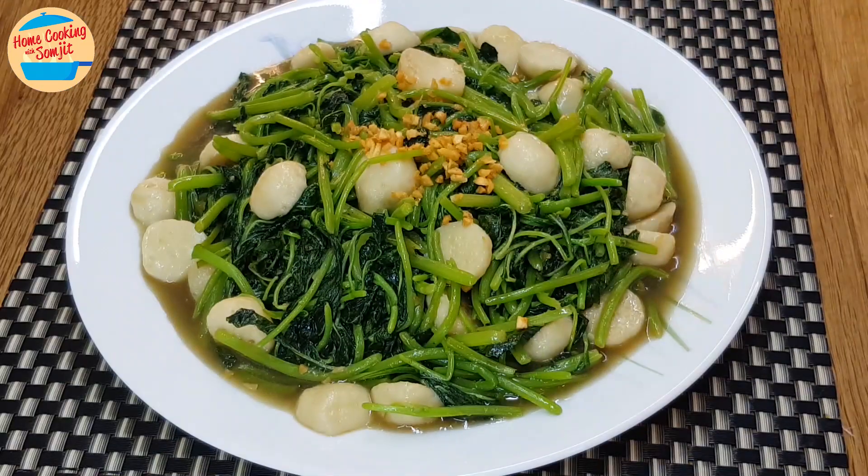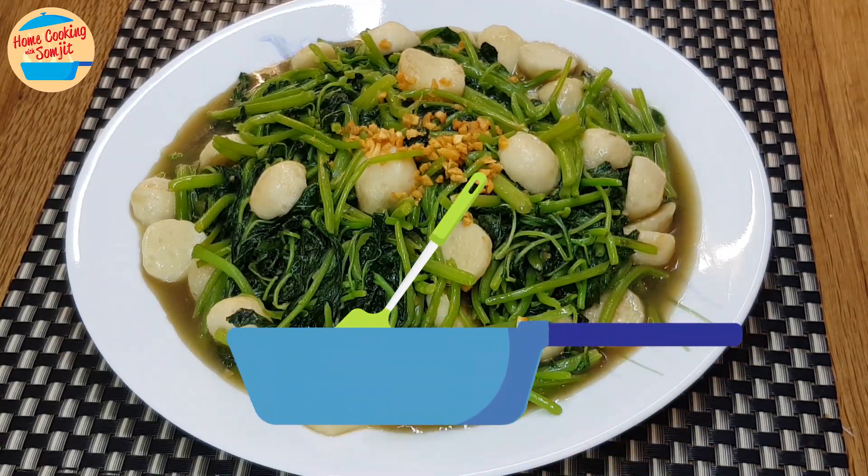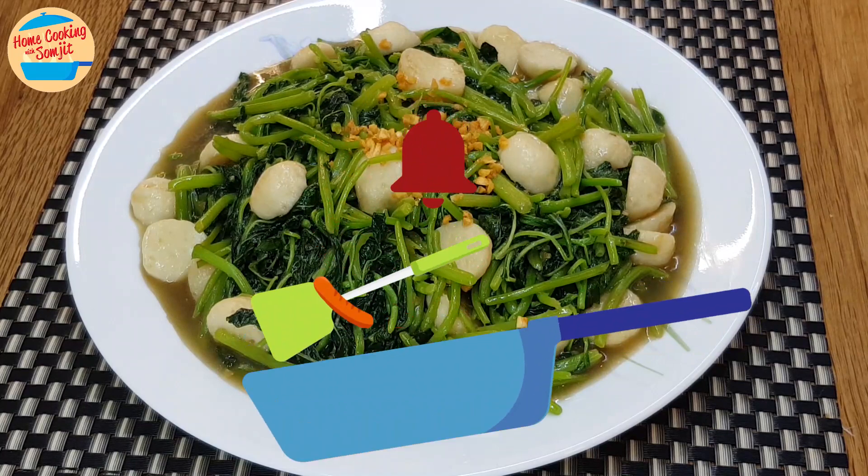Very tasty and flavourful. The fish ball is soft, and the spinach is very tender and soft — so easy to eat. I think this will go very well with rice, suitable for kids and the elderly. Most importantly, it is delicious.